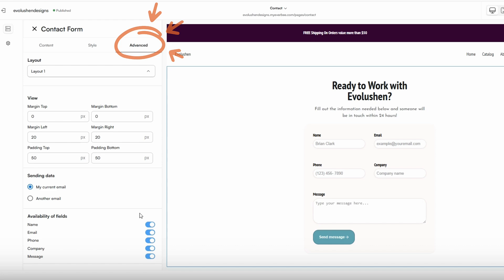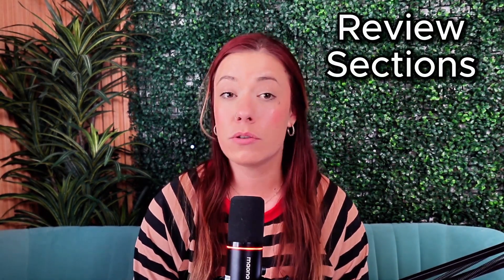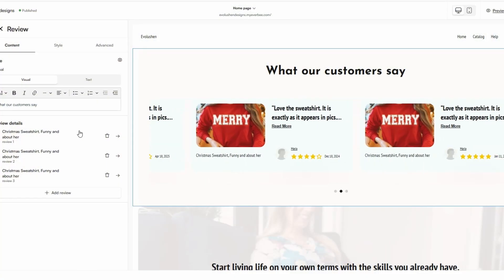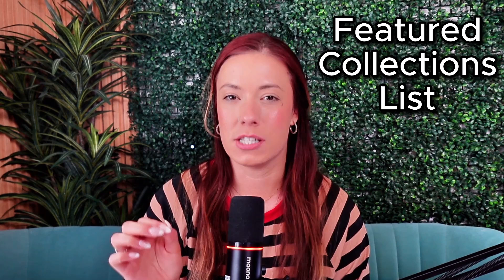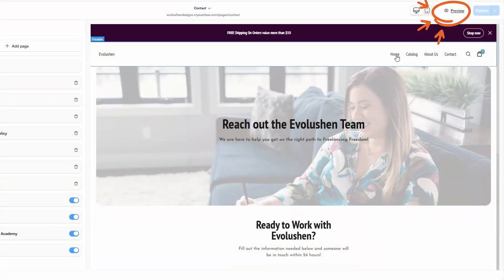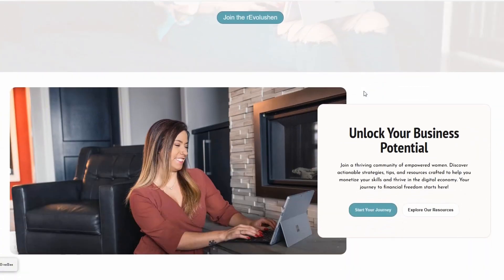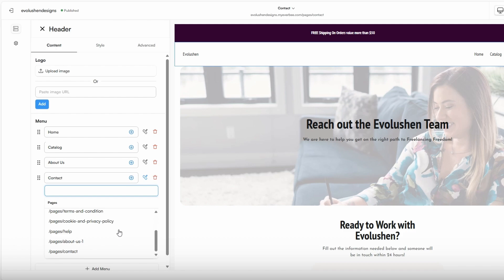Some of my personal favorite section options are: Rich Text, great for adding info without images; Review sections, which show a slideshow of customer reviews, photos, and star ratings; Hero section, your big bold section at the top of every page; and Featured Collections List, perfect for spotlighting a best-selling collection. At any point, you can click 'Preview Site' in the top right-hand corner to see exactly how your site looks to visitors. When adding buttons or links, you can connect them to either external URLs or internal pages built inside Everbee Store.